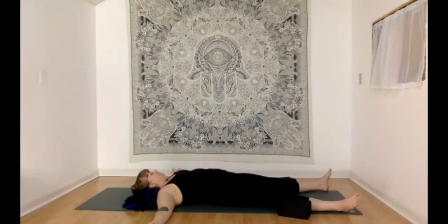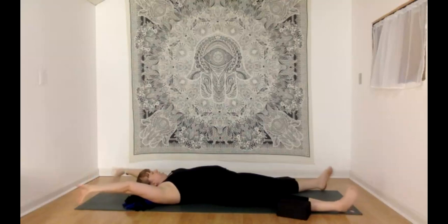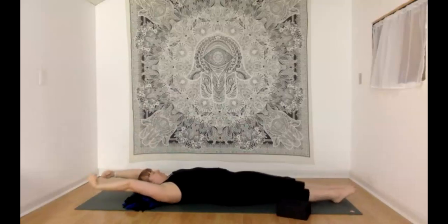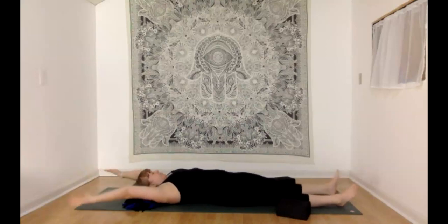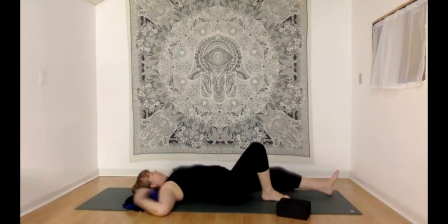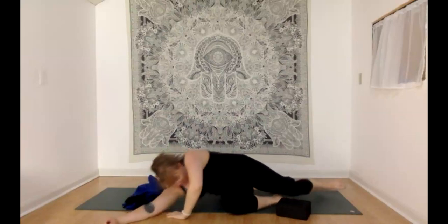Starting to bring movement in, maybe wiggling fingers and toes, circling ankles and wrists if that feels like the next step for you. Maybe reaching the arms overhead, heading into a long body stretch, adding on any additional rotations or shaking movements. And then we'll make our way up to a seat, slowly turning on to either side and then pressing your way up.